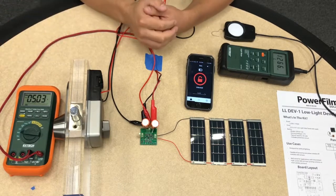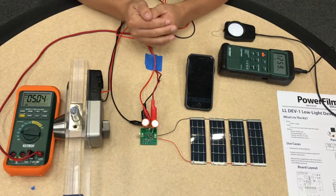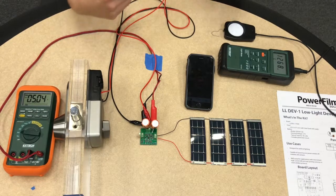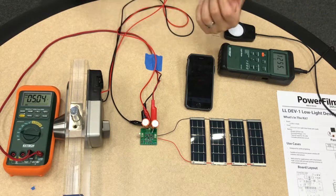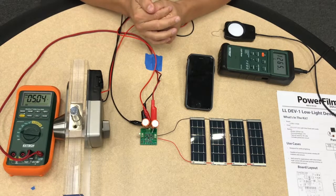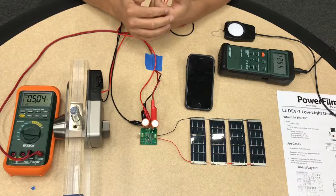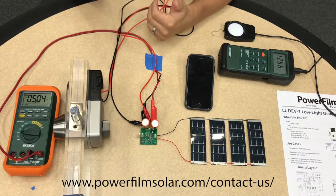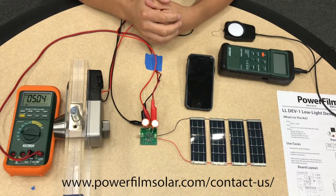I hope you learned a little bit more about the possibilities of solar and what's feasible. This low-light development kit is intended to jumpstart ideas and allow developers to play around and experiment with what's possible with solar. Solar doesn't only have to be outside — it can be inside, it can be in shaded areas. It all depends on the power requirements; you can have super low power beacons or moderate to high power motors and actuators. If you have any ideas or projects that you want to see if you can power through solar, please reach out to PowerFilm and we would love to help you make that happen. We do custom solutions — we're a customer oriented business and we can make a solar solution that works for your application. Thanks.